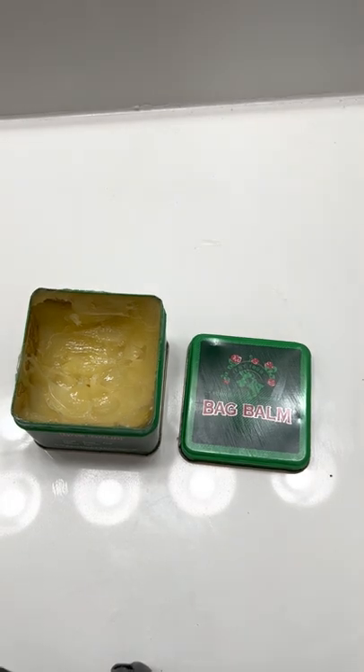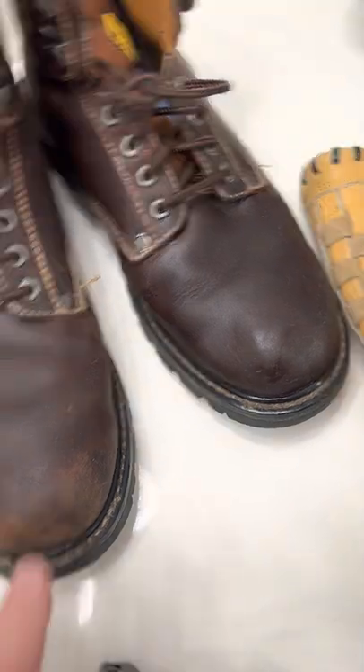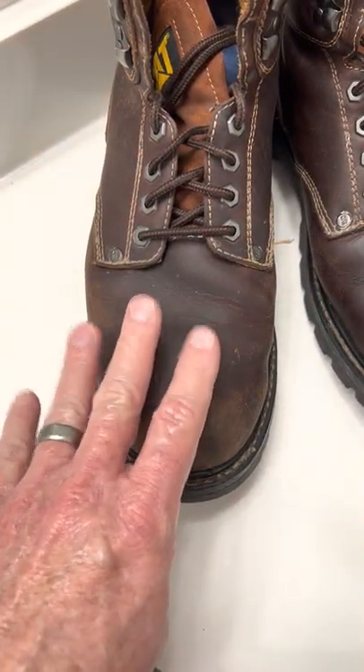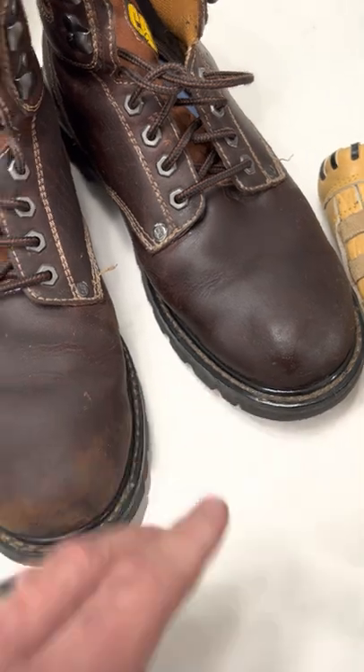And then like my shoes — I used to use coconut oil on my boots, but now I've been using Bag Balm on the boots. It's been about a month since my last treatment and I'm always out in the field wearing these. I just did a recent treatment and it really restores the leather.